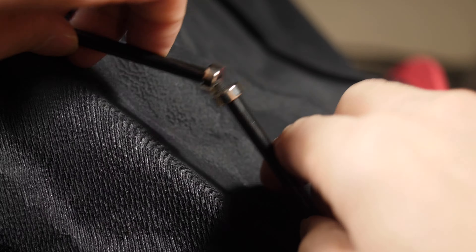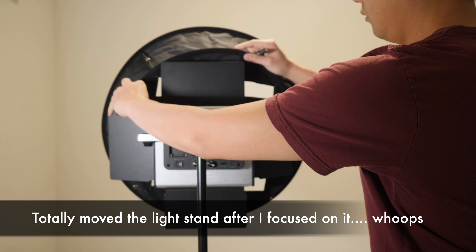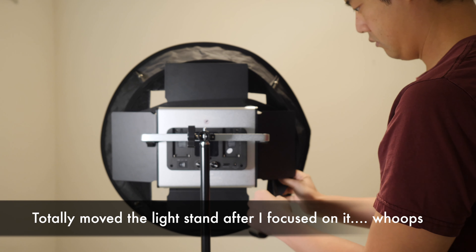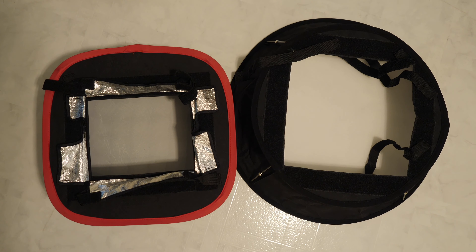In terms of setup time, it's very, very simple. Once you unfold it, there are little magnetic latches that hold its shape so that it pops out a bit further. There are also Velcro straps in the back for you to Velcro it to your LED panels. The square one is pretty much designed specifically for the Neewer 660s, where the LED panel perfectly fits right in the back. The circular one can actually accommodate even larger panels, and in my opinion, it might be the one you want to go for as we look at the test results.